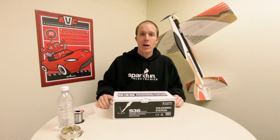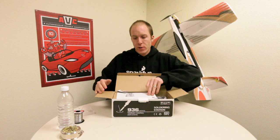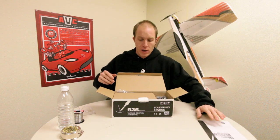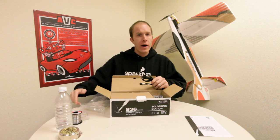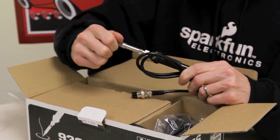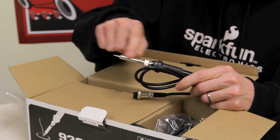Now that we've got our location chosen for our soldering station, first things first we're going to go ahead and open up this box. First we've got the soldering station instruction booklet — we're going to set that aside to look at later. The first thing we're going to look at is our iron wand. Very important when you're unpackaging this is to make sure you take the plastic tip off.